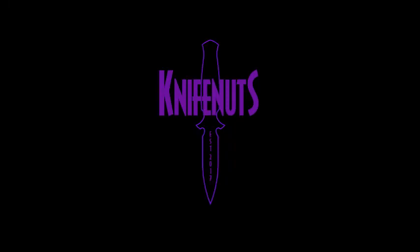Welcome back everyone, and after a brief hiatus, we are back with another episode of the Knife Nuts podcast — the show that brings you the best and worst the knife community has to offer.